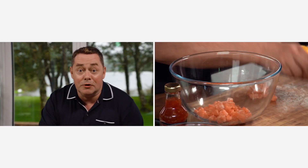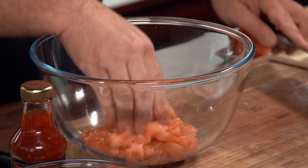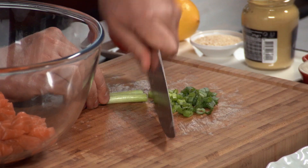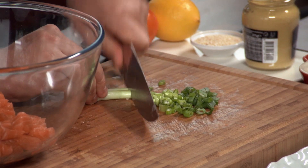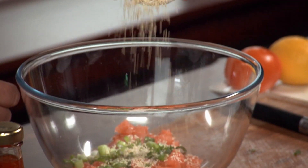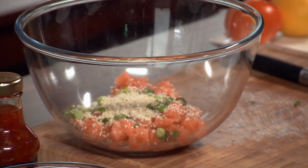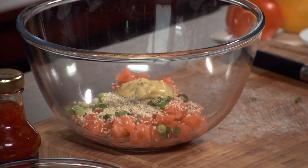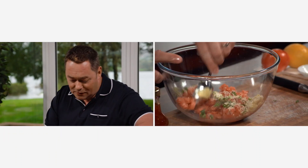A nice big bowl just helps you when you're mixing. Then a little bit of spring onion — I'm gonna use two of them, chopped nice and fine. Into the bowl on top of the salmon we're gonna put our sesame seeds, a nice sprinkling. Two spoonfuls of the Dijon mustard. Now we need to season it with just a little touch of salt — some nice Achill sea salt — and we're gonna combine this all together.